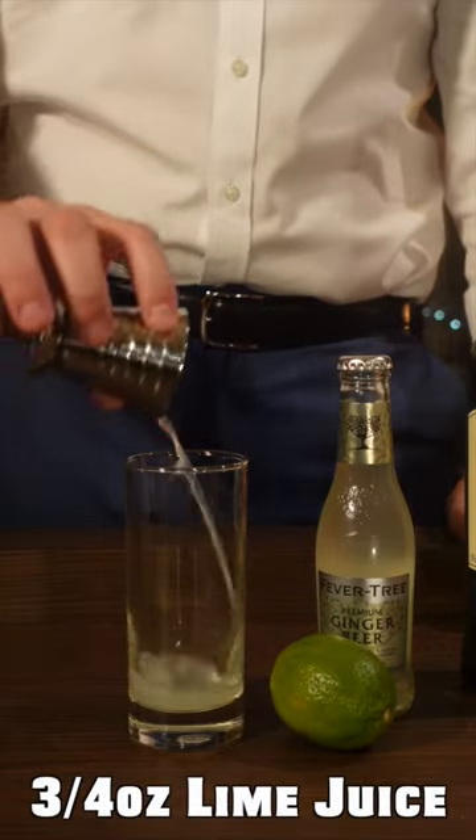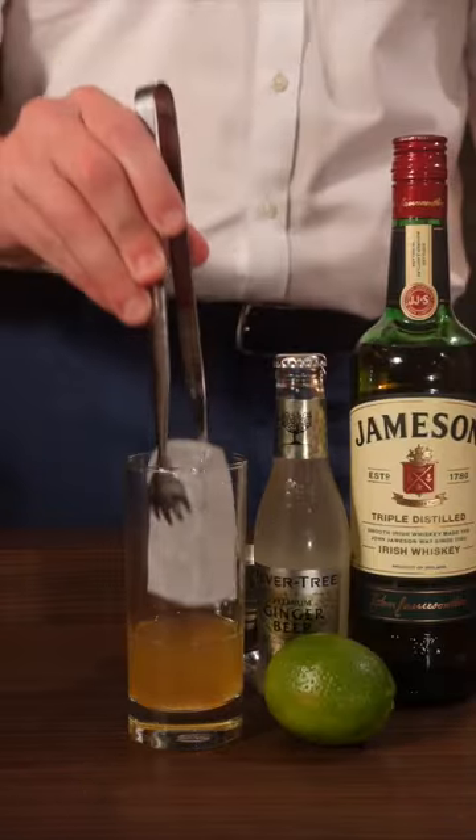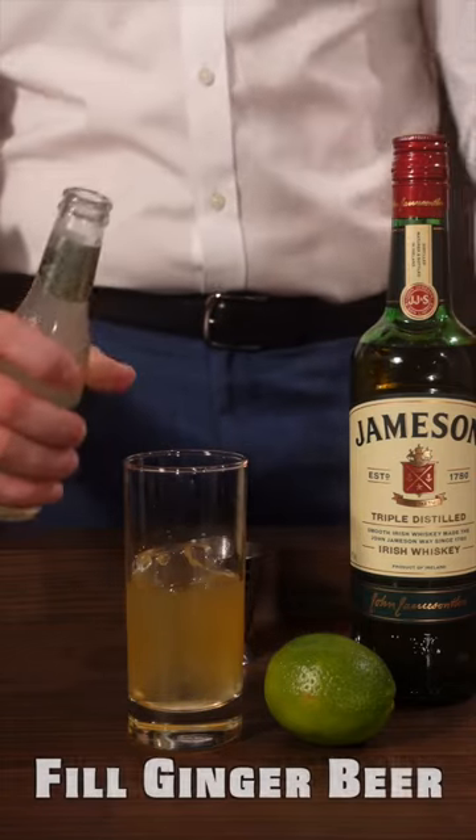Three quarters of an ounce of lime juice, two ounces of Jameson, drop in some ice. All that's left is pouring the ginger beer.